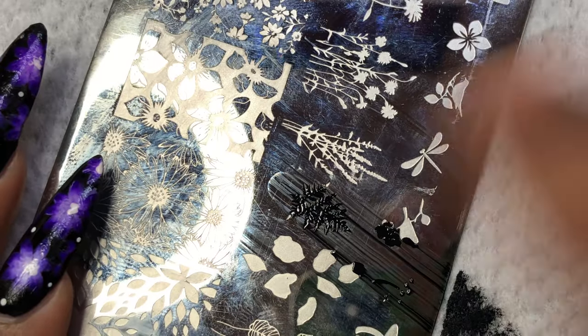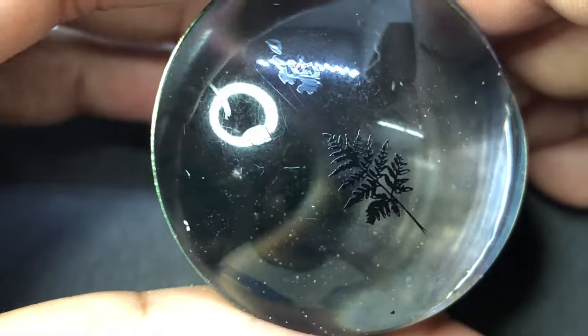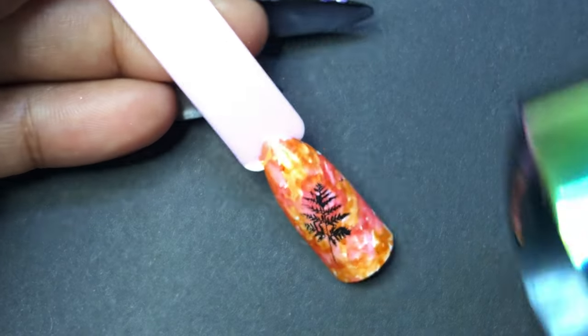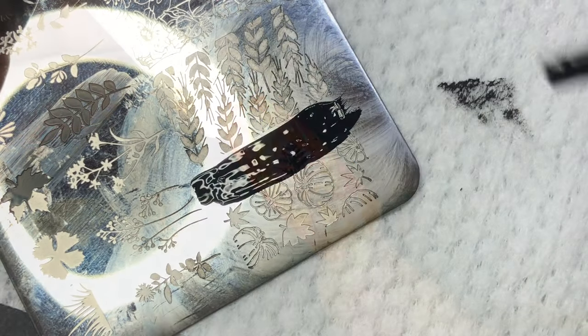Another thing I wanted to highlight is that not all top coats may work on this design, because stronger top coats may ruin the effect. I recommend using a water-based top coat, or you can use Born Pretty's top coat to finish your design.